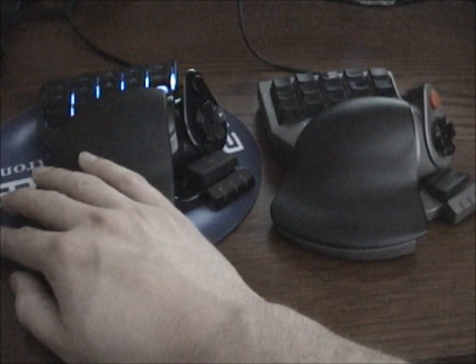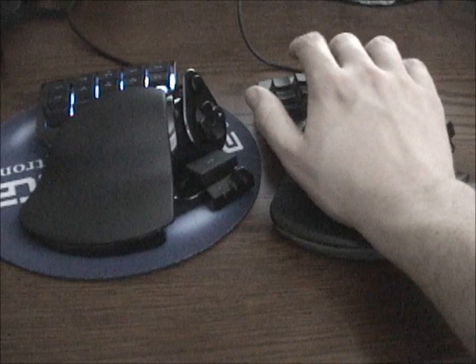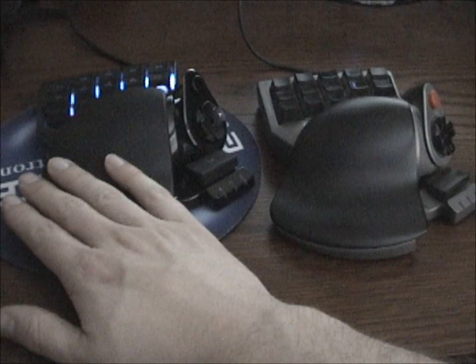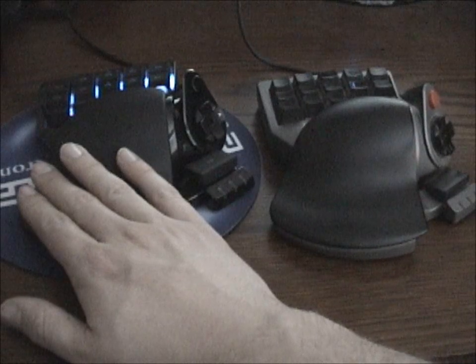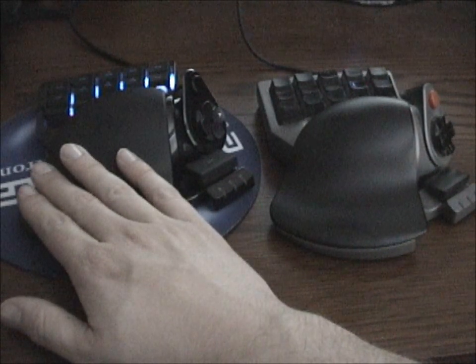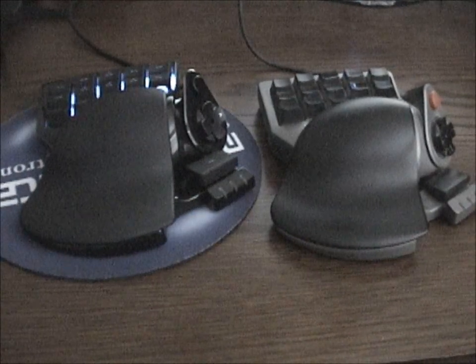I know there are other options like the Logitech G13 with its LCD screen, but for ergonomics — the way your hand sits on this and the muscle memory you build — you can't beat this design. I'm going to work with Razer support, get them this info, and hopefully have them help me resolve these issues so I can stop documenting problems and start documenting all the good things about this device. Thanks for watching — talk to you later.